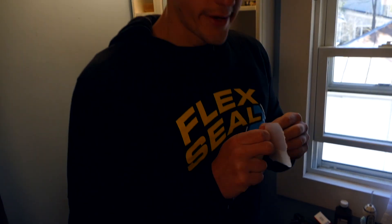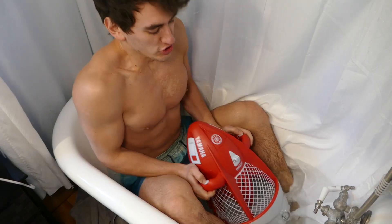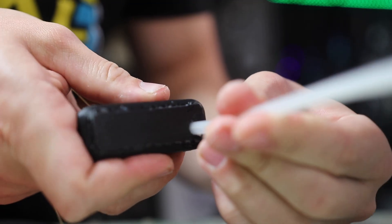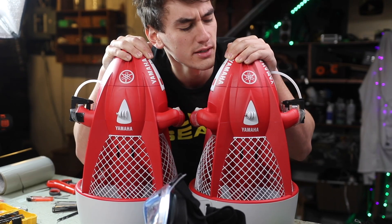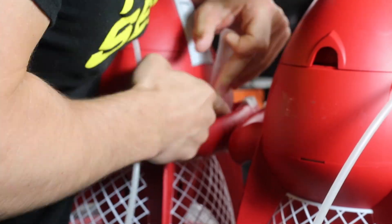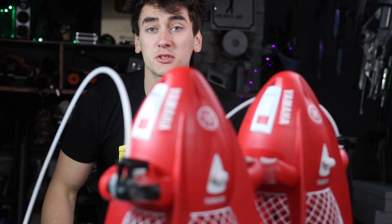Now we have to figure out how to connect these. It might take a little engineering to get them securely attached. Just kidding — we're gonna keep adding tape until it doesn't fall apart. Looking pretty solid. Now we gotta add some straps to attach it to our back using an old backpack. Now all we have to figure out is how to attach this.